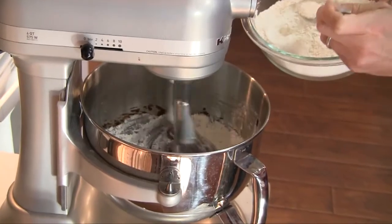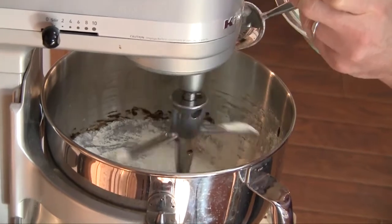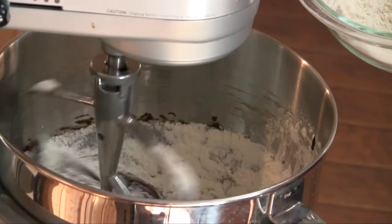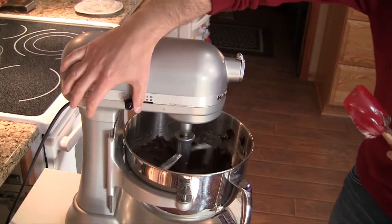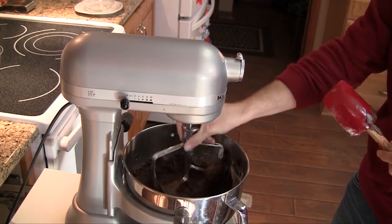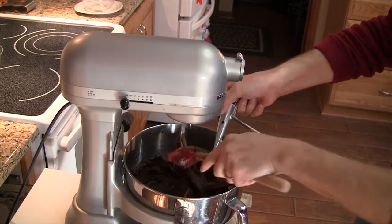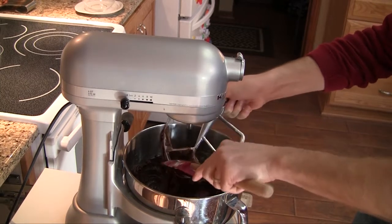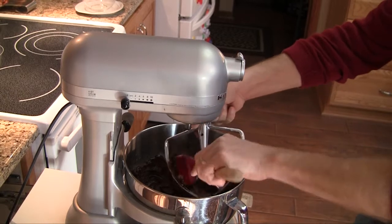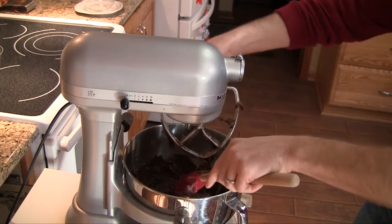So now, with the mixer on stir, we're just going to add this flour by the spoonful until it's all together. If you need to stop the mixer and scrape it down a little bit, go ahead and do that. Alright, here's what we've got — it's a pretty loose dough, but it's also pretty warm right now.